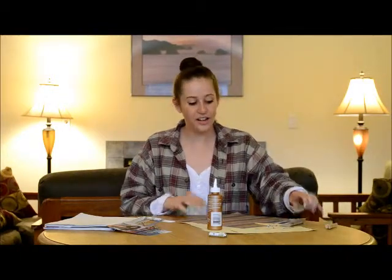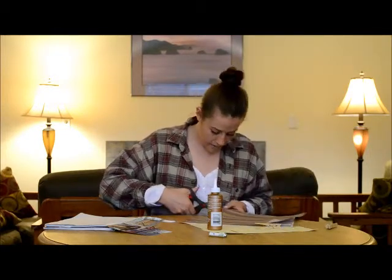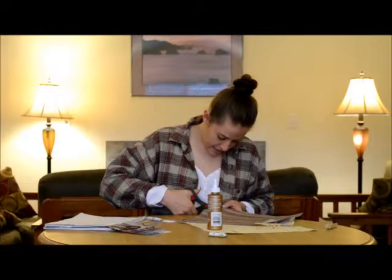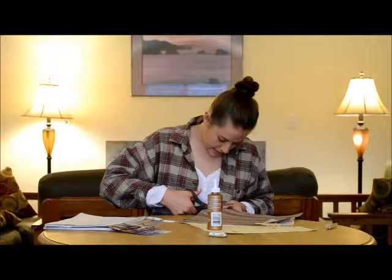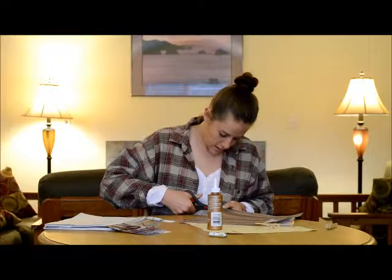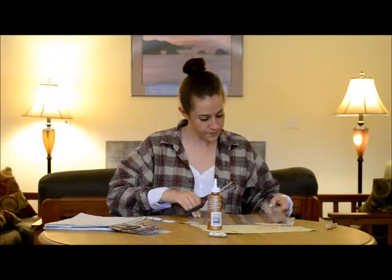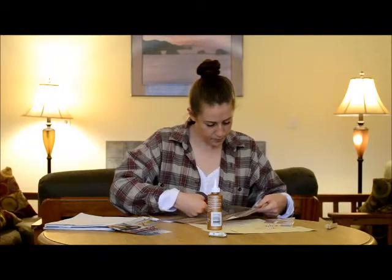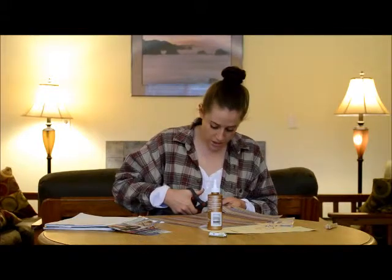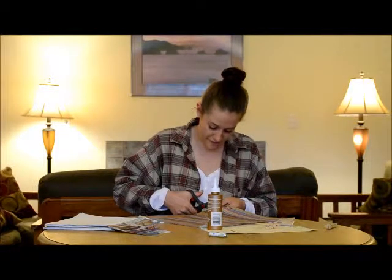Once you've gotten your lines traced on, go ahead and take your scissors and cut out that rectangular shape. Make sure you get it nice and straight so it looks really neat when you attach it to the top of your clothespin. These also make really great gifts — you can go ahead and pre-attach photos to them. People love opening them up and seeing all the cute pictures that you found.